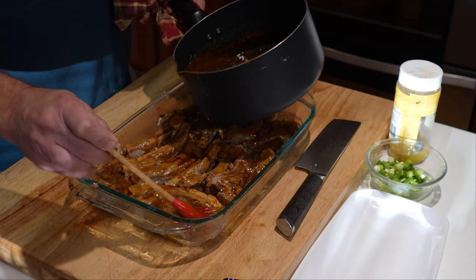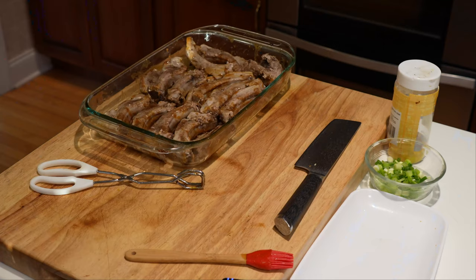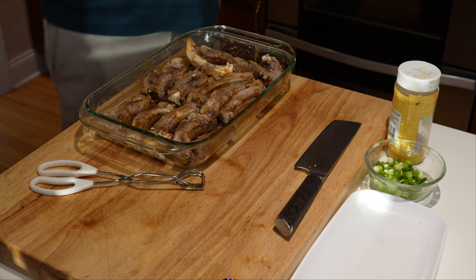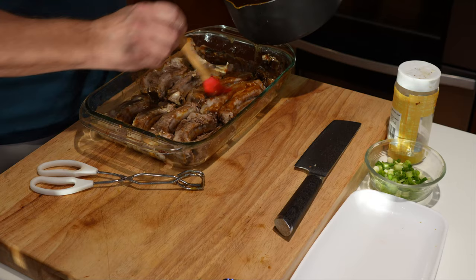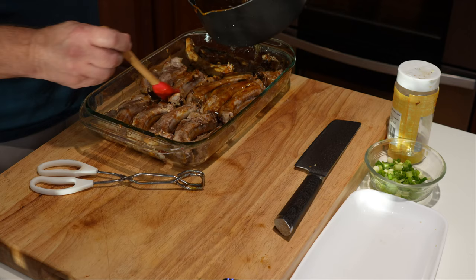We've got these glazed up real nice. Now we're going to flip them, glaze them up again, and go all in with what's left. We pulled these out after about 10 minutes to do the second side. Then we're going in another 10 minutes at 360. I'll probably go under the broiler too, to see what's left and go all in with the glaze.